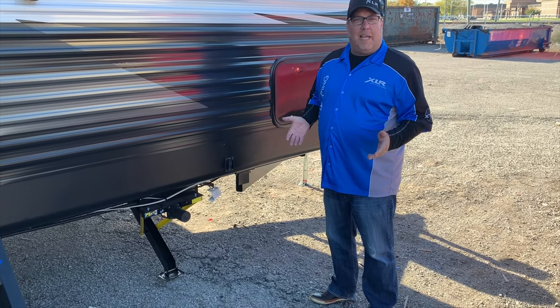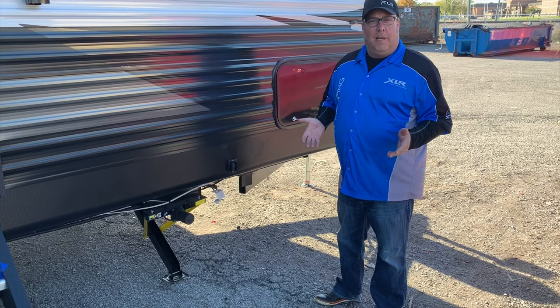Toy Hauler Tuesday! Kelly Greene coming at you live from Butler, Indiana, product manager for the Boost.